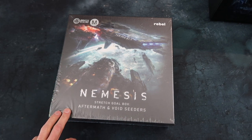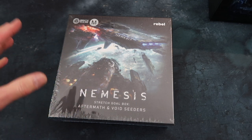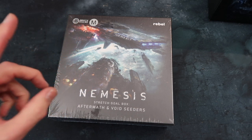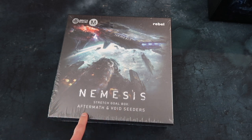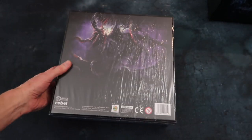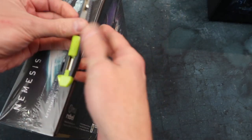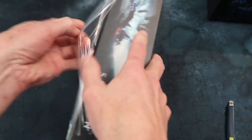I almost feel as if I have to sit down and take a rest after that — there was so much stuff in the core box, it looks beautiful. I'm highly impressed. But it's not over yet — that was just the core box. Here is the stretch goals box: Aftermath and Void Seeders. I didn't actually do a whole lot of research on the game — it just looks so good and the reports were so good that I decided to go for it. Let's discover it together.